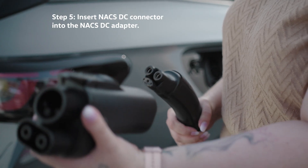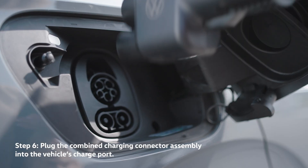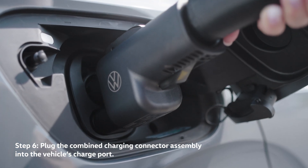Insert the NACS DC charge cable connector into the NACS DC adapter. Plug the combined charging connector assembly into the vehicle's charge port.